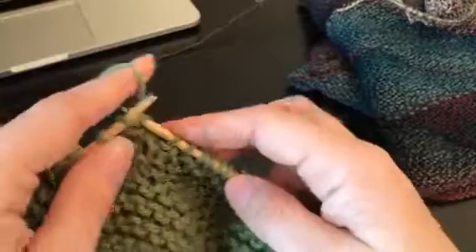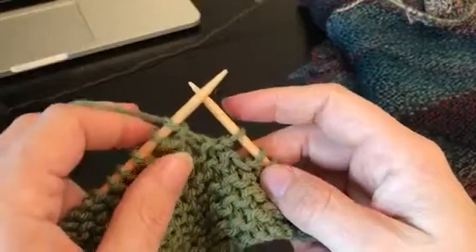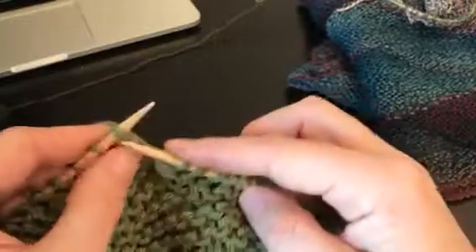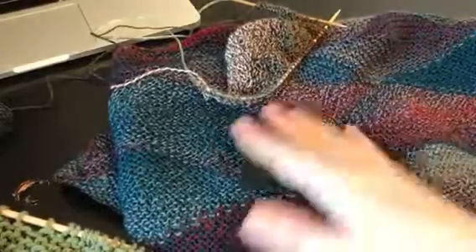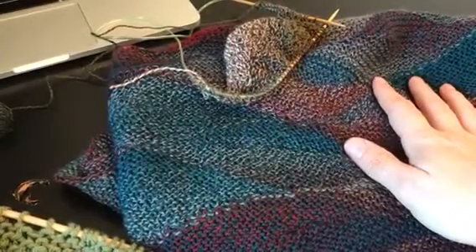I'm going to show you that turn — when you go to turn, make sure your yarn is in the back and you're just gonna slip knitwise and continue on. That's the only trick to this shawl. With that in the directions you should be able to knock it out. It does take a little bit of perseverance, but I'm sure you can do it.